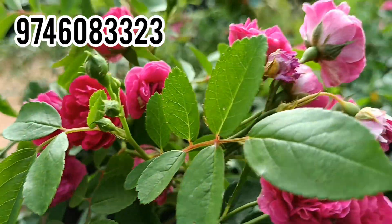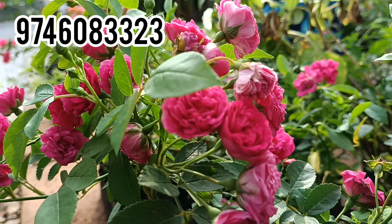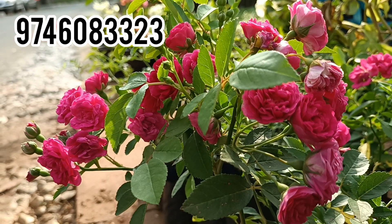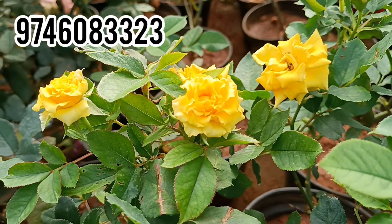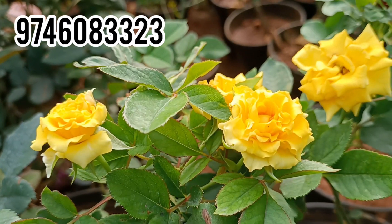Now I am going to add 5 roses. First, I am going to add a button rose. I am going to add a little yellow rose, which is available in the video.